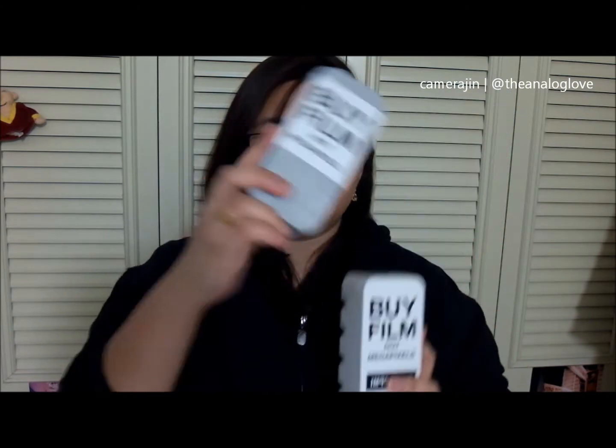I actually have two right now. I have the grey one made by Fujifilm and I have the white one that you can actually order from Bellamy of JapanCameraHunter.com. I actually got these sometime in the last year. I got them for seven dollars at Japan Exposures — I got two.